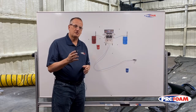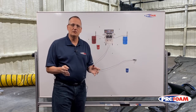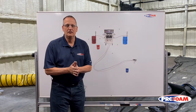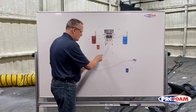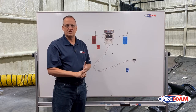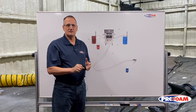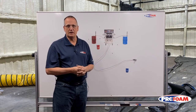The fourth option — which is what most people seem to default to when they let their rig sit too long — is they just don't do anything. Then the hose loads up and you're going to end up replacing all that spray hose and your A-side transfer pump hose. It's the least desirable and most expensive.